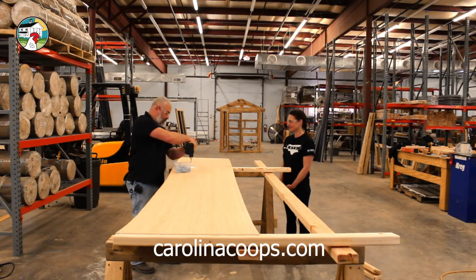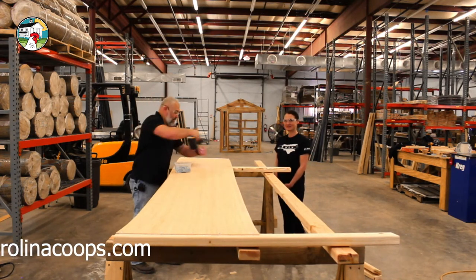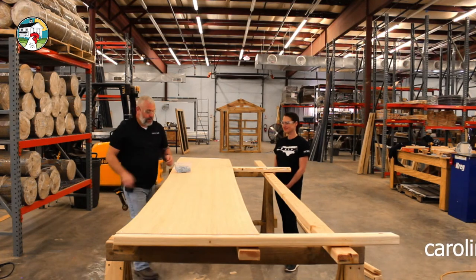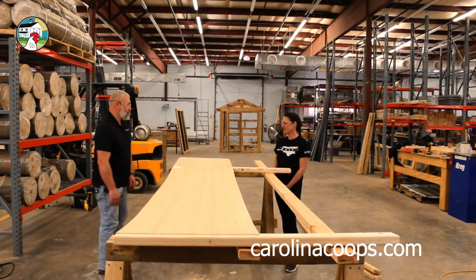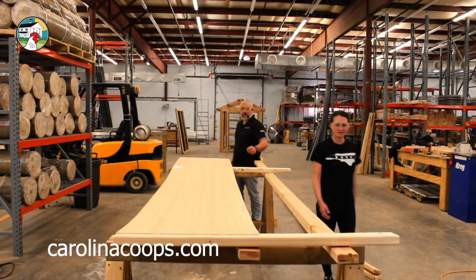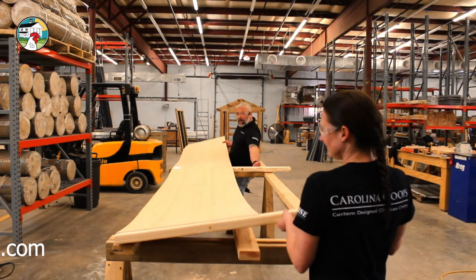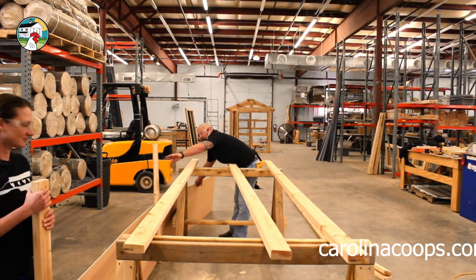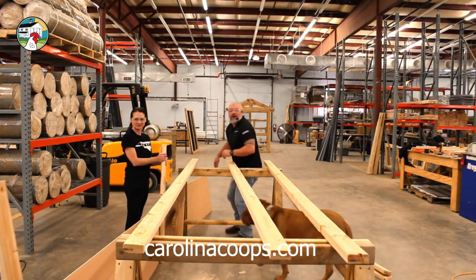They'll be staying in the brooder at least five to seven weeks. Ready to have some fun? Here's where the magic happens — we get to make it a circle! This can be a bit of a team effort. Kristen, go down to that end and let's slide that way together. Can you come down to the middle and hold this?